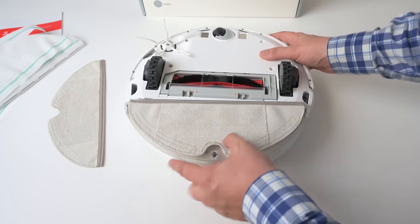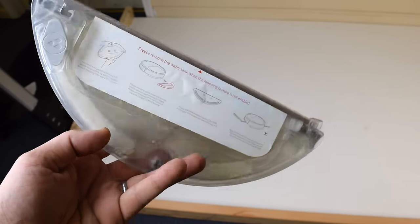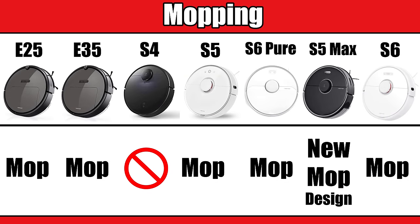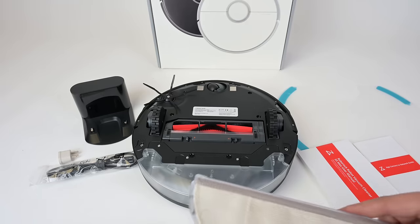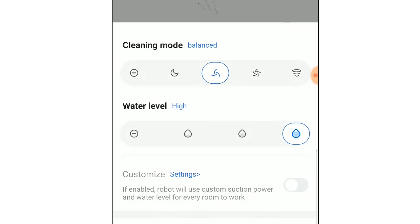Many Roborock robot vacuums can be converted to a mop by attaching a small tank with a washable mopping pad. The water slowly saturates the pad and the robot can dry-vacuum as it mops. Basically everyone listed except the S4 has a mop option, but the S5 Max has a significant mop upgrade — an onboard water tank that holds much more water. This new mop tank is also electric rather than gravity-powered, so you can choose the water level in the app, and overall it's a marginally better mop in terms of performance.